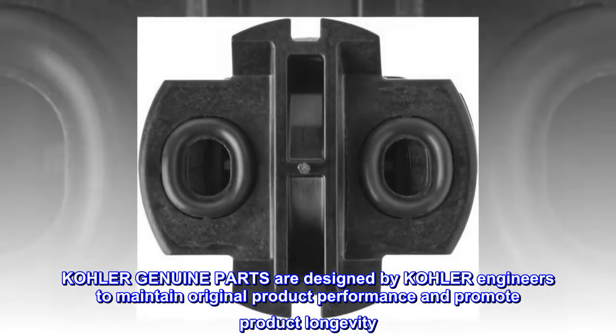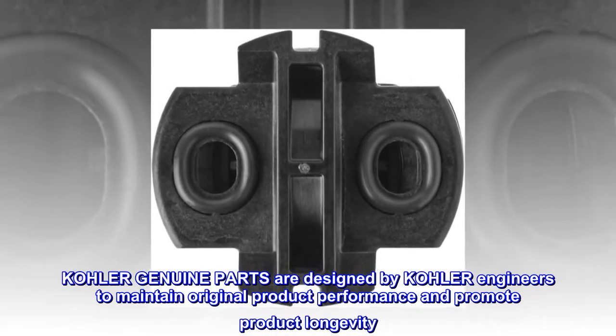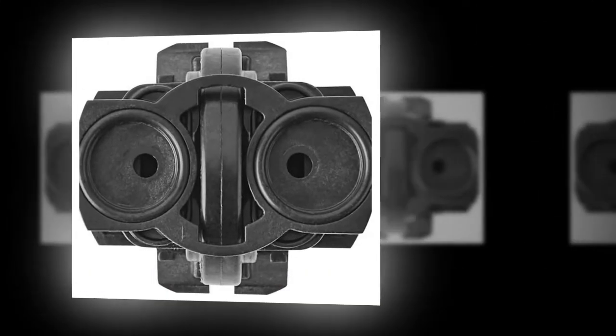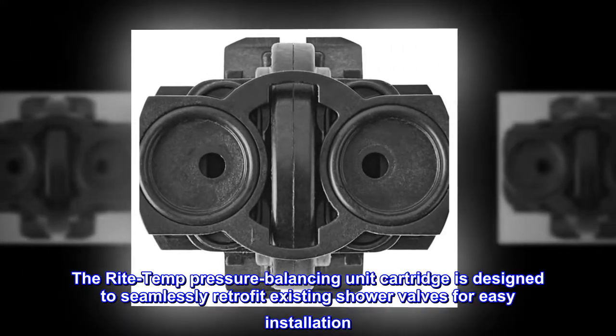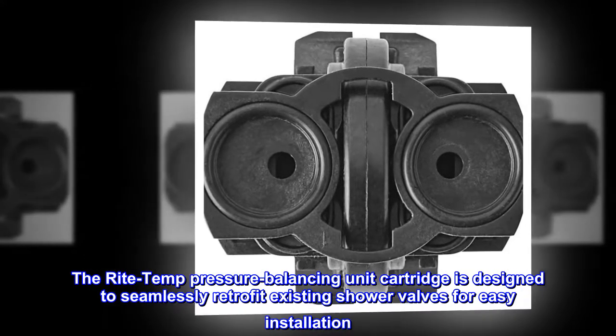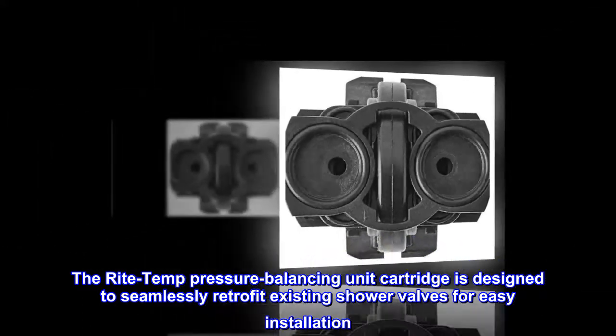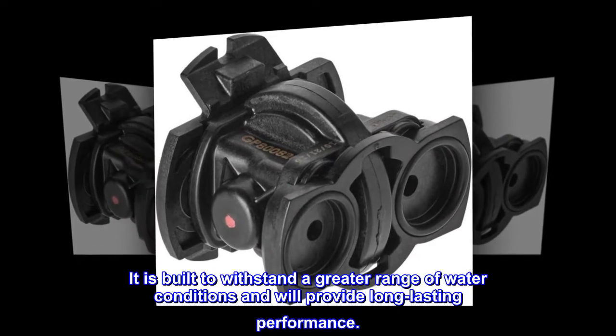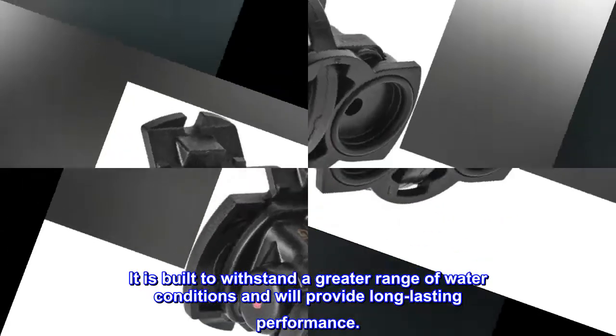Kohler Genuine Parts are designed by Kohler engineers to maintain original product performance and promote product longevity. The Right Temp Pressure Balancing Unit Cartridge is designed to seamlessly retrofit existing shower valves for easy installation. It is built to withstand a greater range of water conditions and will provide long-lasting performance.